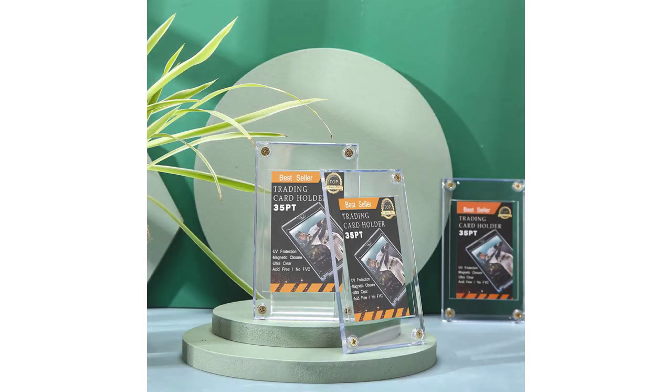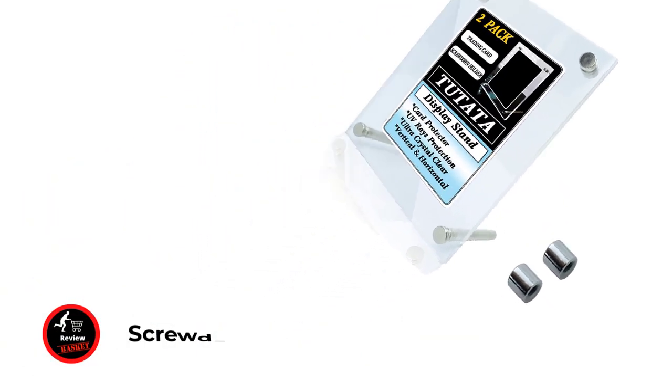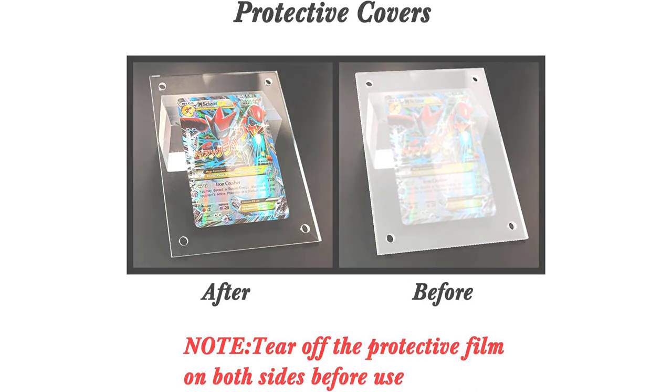Card corners protection. Number 2: Screw Down Trading Card Holder. Screw design — the transparent acrylic card case has 4 screws in 4 corners, which provides a nice way to protect your beloved card from breaking and spoiling.